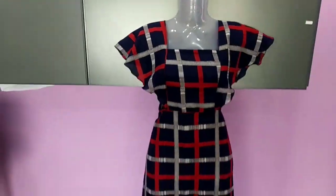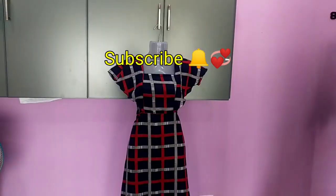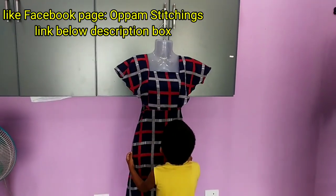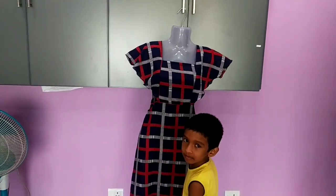If you like this video, please subscribe. Hit the bell button. Thank you friends, bye bye.